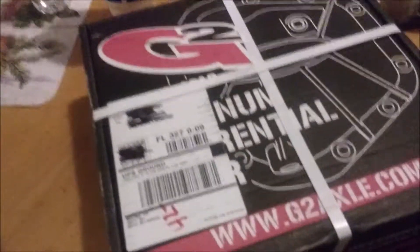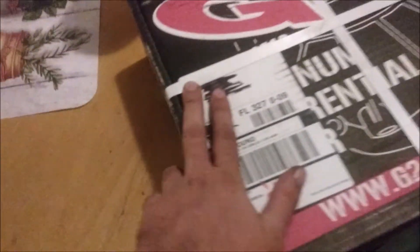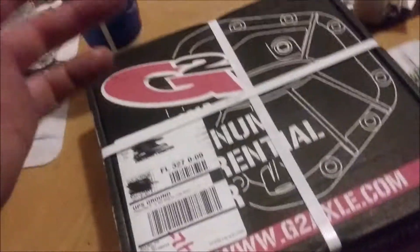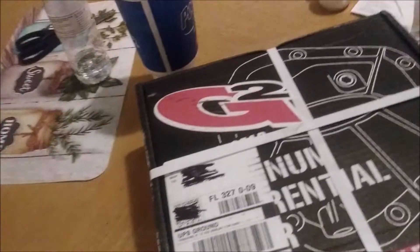Today is going to be a slightly different kind of video. I'm going to do an unboxing. This is an aluminum diff cover that I bought for the truck. This allegedly has a fill and drain plug on it, as well as a spot to put a diff cooler. I'm not going to do the diff cooler, but if I ever decide I want to do that, I can.